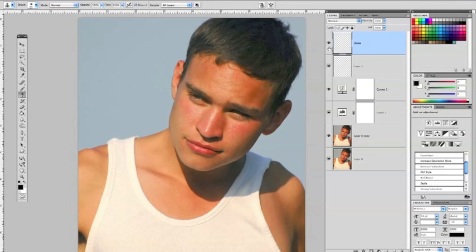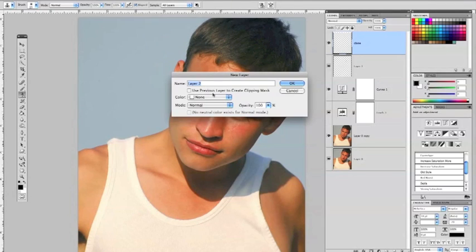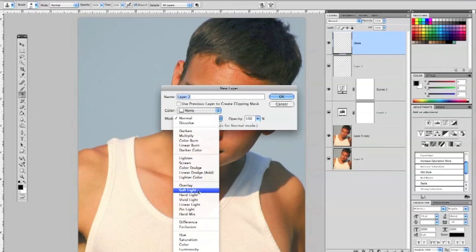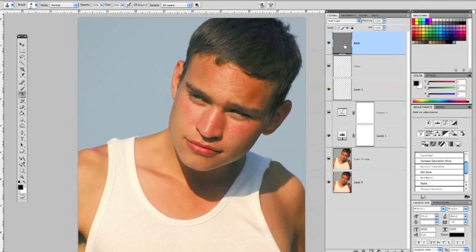Click on your topmost layer — the layer where we did our cloning and fixing any of the major skin blemishes — and go up to Layer > New > Layer. A dialog box will come up. Change the mode to Soft Light, and check the box that says Fill with Soft Light Neutral 50% Gray. We can call this layer Burn.